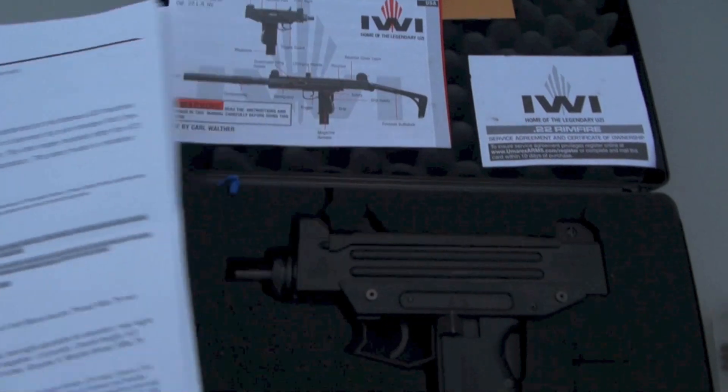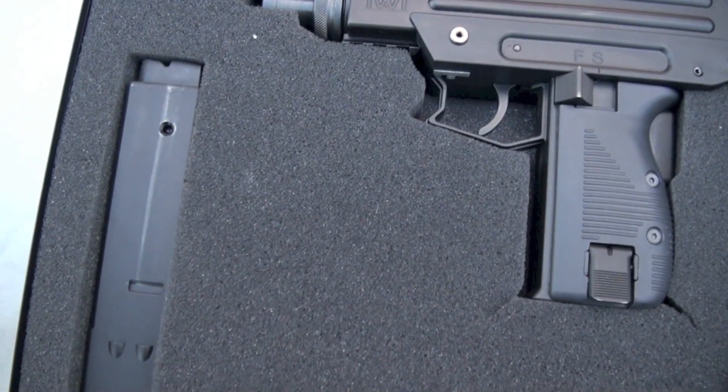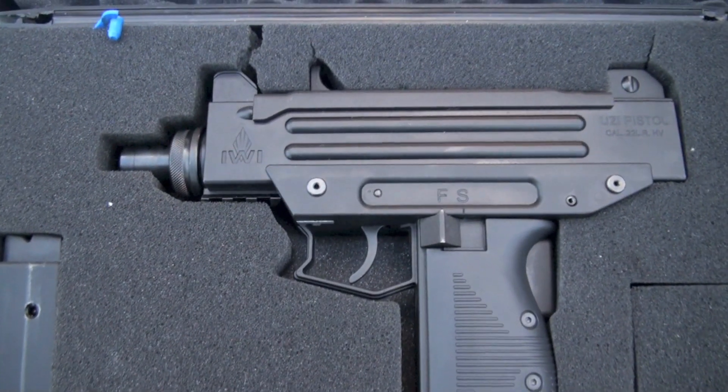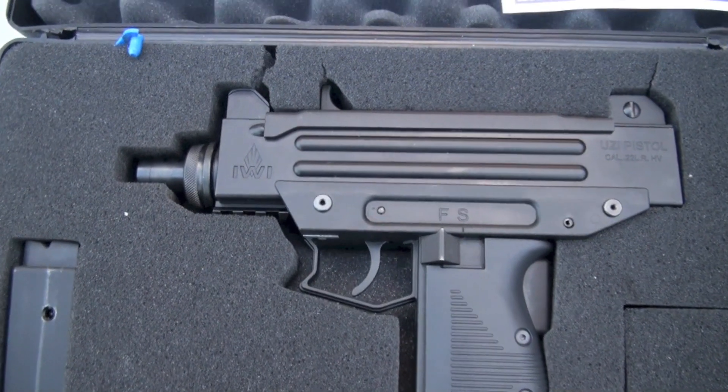I'm going to post the specs under the video. If you want to know the weight and all that good stuff, look under there. I think they cost around $450 to $500 in that range. I do like it — it seems to be very reliable.